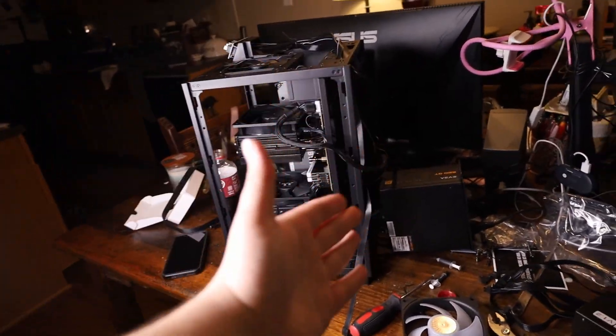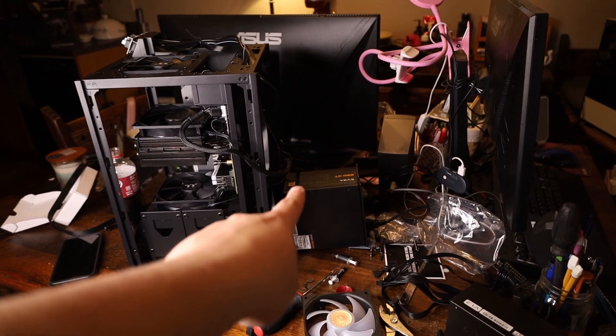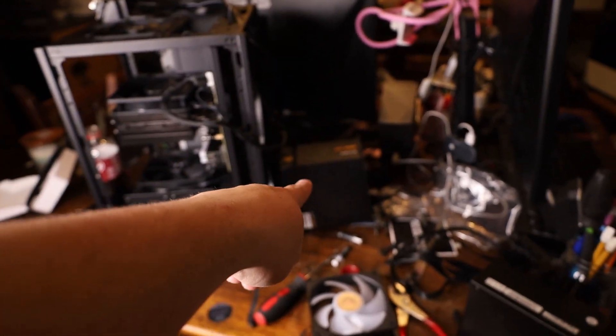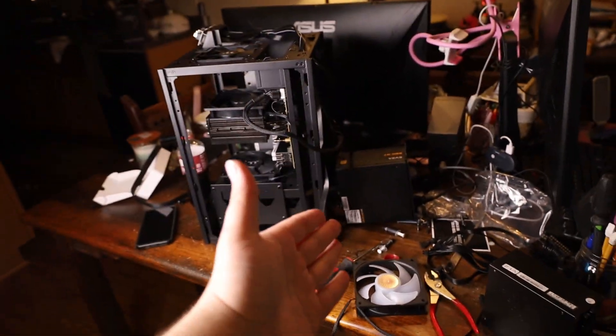I know this looks really janky right now — it is, I'm not going to lie. Everything's falling apart due to power supply issues. I had the same problem with this PSU back when I did the fast PC build. I bought some more cables and just replaced it — this is the actual EVGA cable that goes with this unit. Hopefully it works.